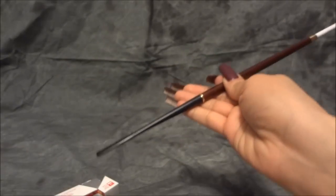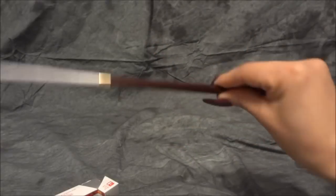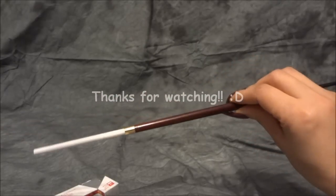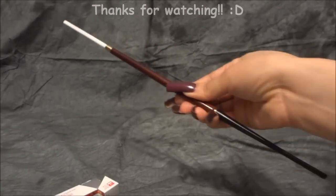I would highly recommend this to anyone interested in any kind of cigarette holder — this is super cute. Thank you very much for getting me this, I really appreciate it. Thanks for watching everyone, bye.